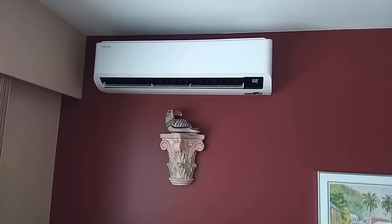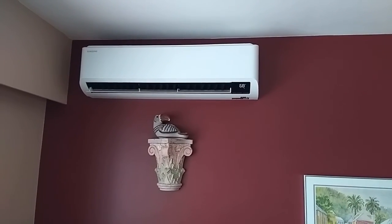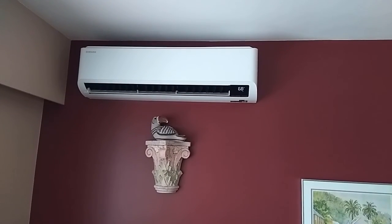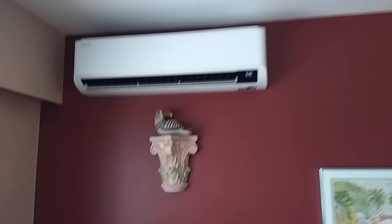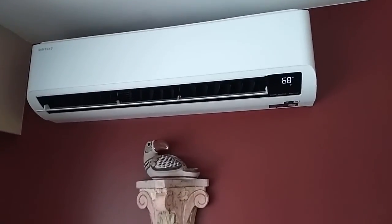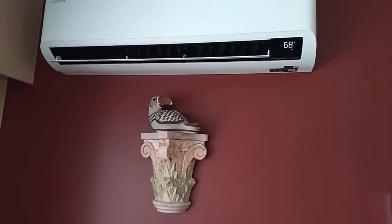The heat takes a couple of minutes to get going, because the unit outside has to pump the coolant through and get it going, and then it pumps it up and then the fan will start. There's no noise right now, so we'll come back. I'll go outside, we'll see how noisy it is there, and then we'll come back here.